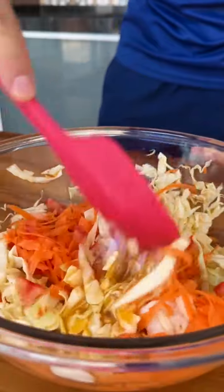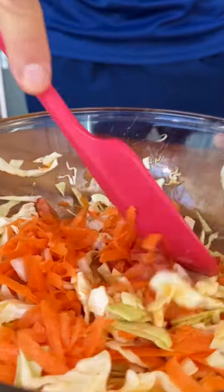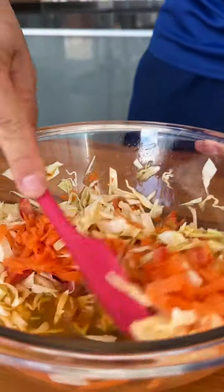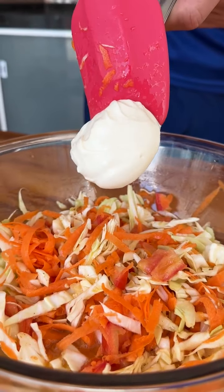This recipe is delicious and as you can see it is very easy to make with ingredients you have at home — everyone will definitely love it. Now I will also add a tablespoon of cream cheese and mix again.